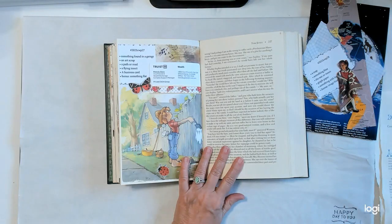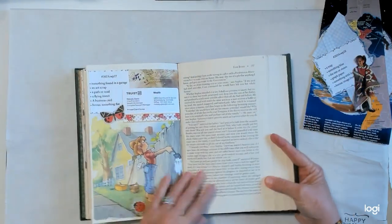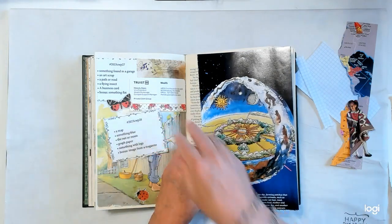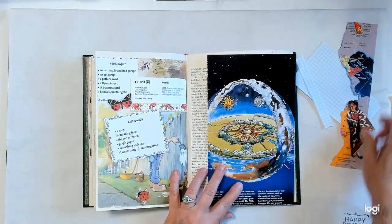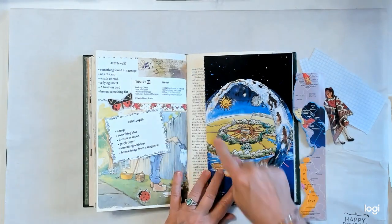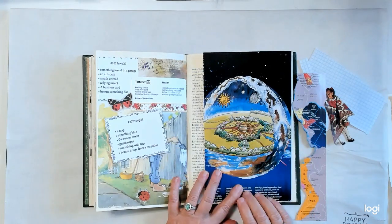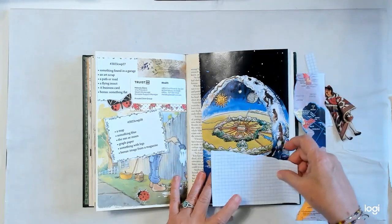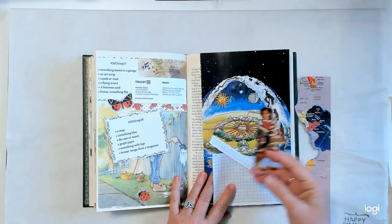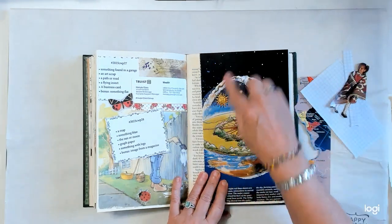Let's work on week 28. I've pretty much got everything picked out. We need a map — I have my map here. We need something blue — there's blue on this earth right here. The sun or moon — I have the sun and the moon on this paper. I need some graph paper and I have a couple pieces of that. And I need something with legs — I have this little girl. The bonus was an image from a magazine and that would be this whole page here.